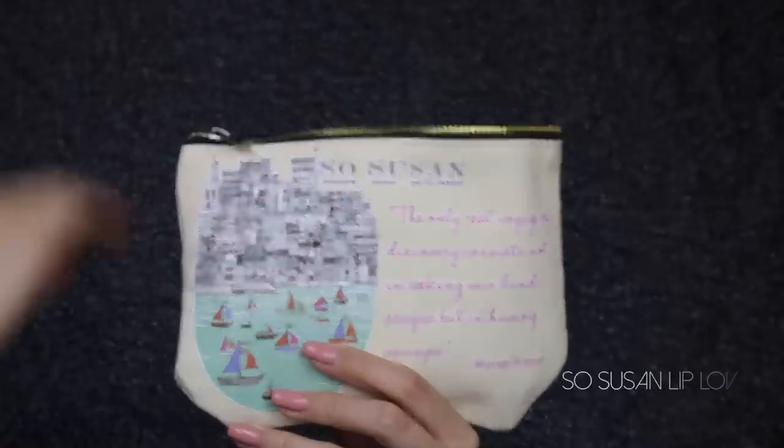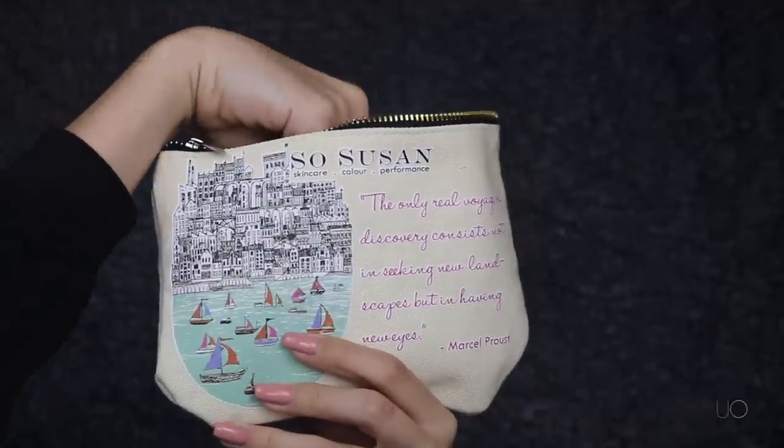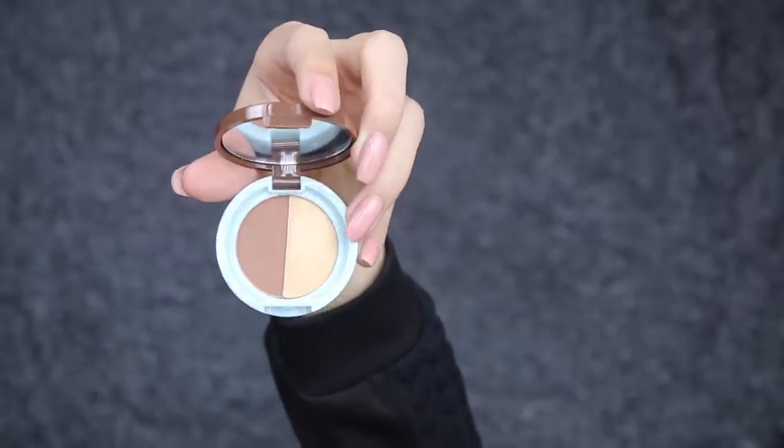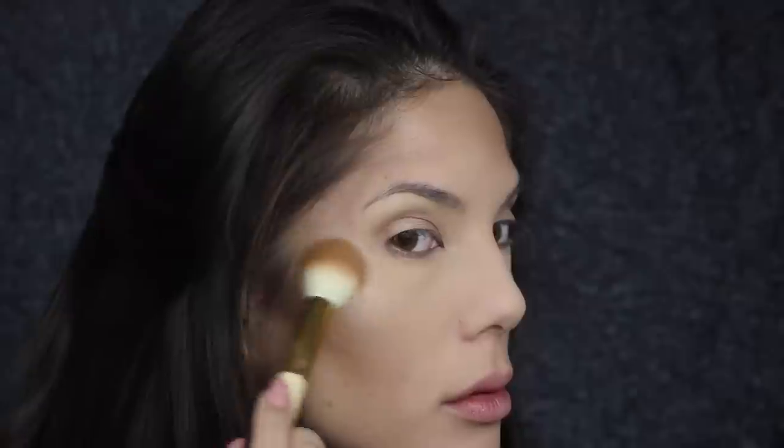Out of my So Susan Lip Love bag, I'm using the illuminator to illuminate my face and go for the dewy look. It's a gorgeous light gold color and glides on so smoothly. I apply this to the high points of my cheekbones, sides of my forehead, brow bone, and my nose.